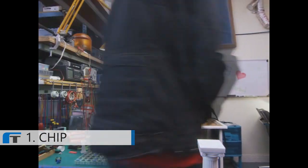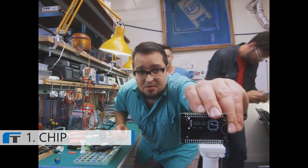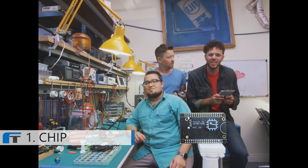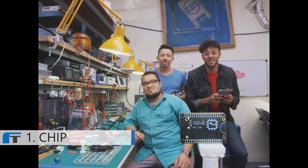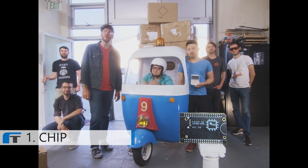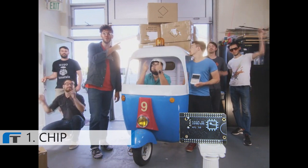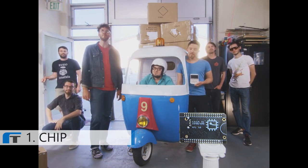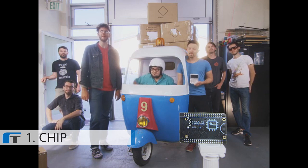You might have noticed CHIP looks a little different than every other computer, because we built CHIP to fit into your projects. And we're so excited to see what you can do with a nine dollar computer. Kickstarter, we need your help. To make CHIP for nine dollars, we need to buy components in extremely large quantities. Help us make the nine dollar computer a reality and back CHIP on Kickstarter today. Thanks!